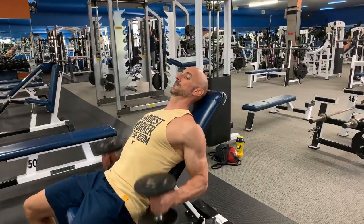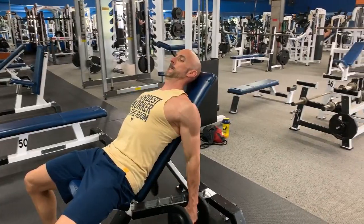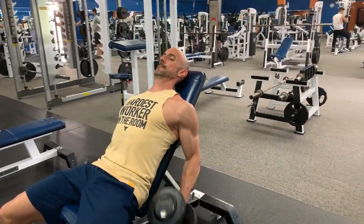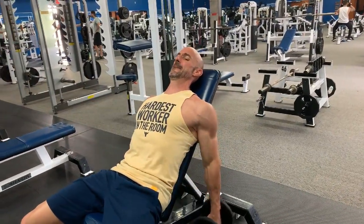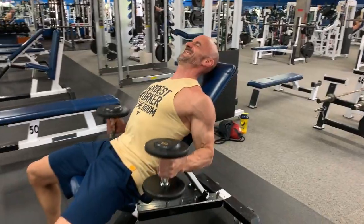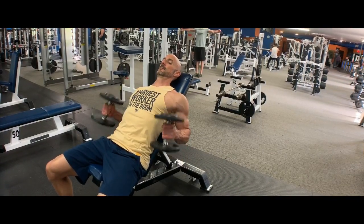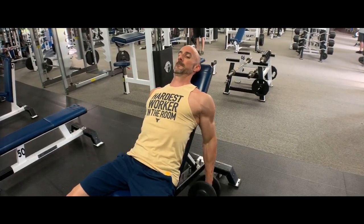The final exercise for the biceps is the incline hammer curl. Here the shoulder is in extension and you're going with the neutral grip — palms facing each other. So across all three exercises, we've utilized all the different grips: reverse grip, straight supinated grip, and now a neutral grip with palms facing each other. You typically work anywhere between the eight and twelve rep range. What I did to really take it to the next level is on the third set, I performed an extended rest-pause set.